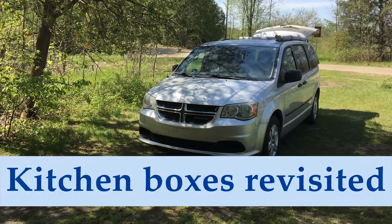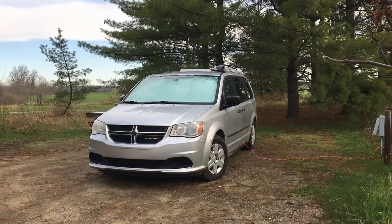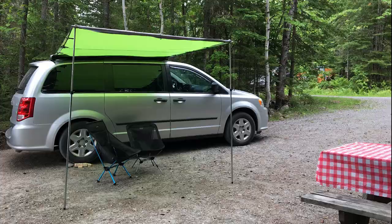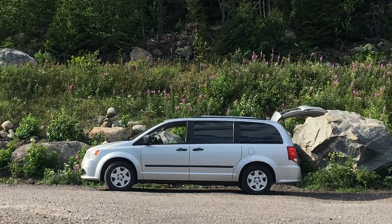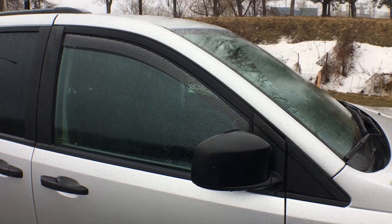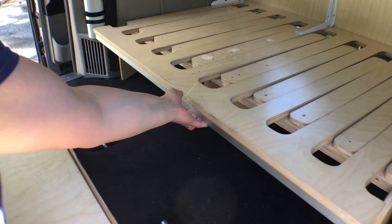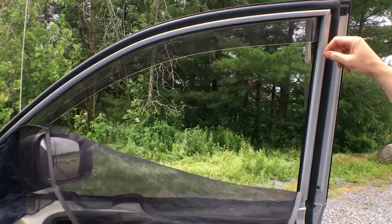Incredibly, it has already been two years since we started camping in a very small camper van. It seems just like yesterday that I was building the kitchen boxes. We've been camping in campgrounds, in national parks, and on the road in the summers. And over those two years, I've had a chance to see all the parts of the van build in action in all different settings. I found that there are some parts of the van I love, and there are other parts just screaming to be changed.